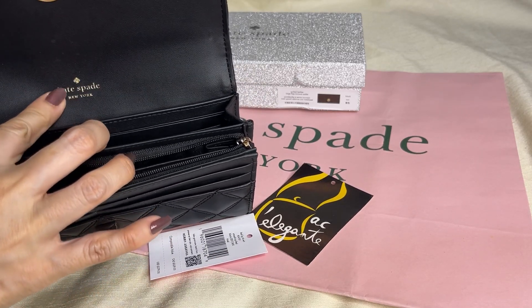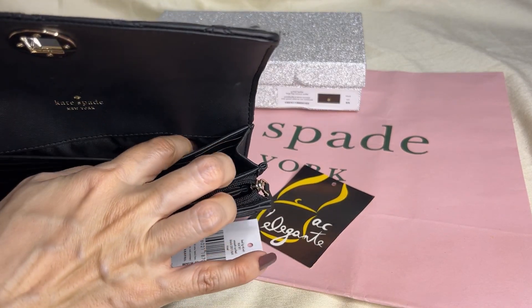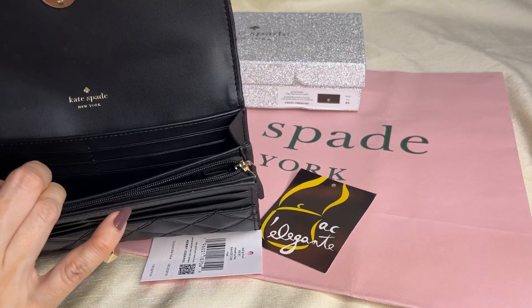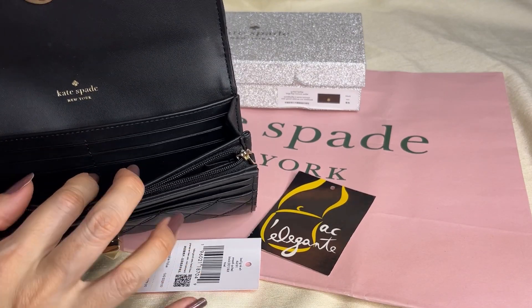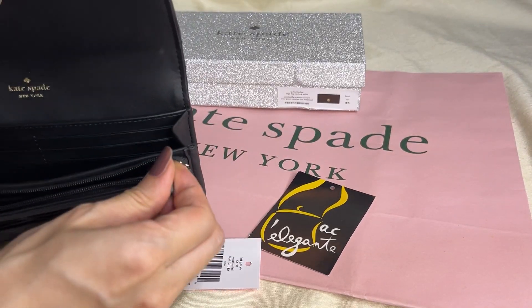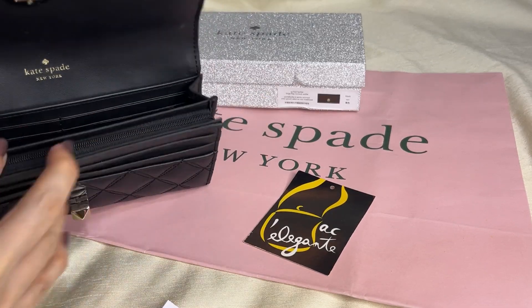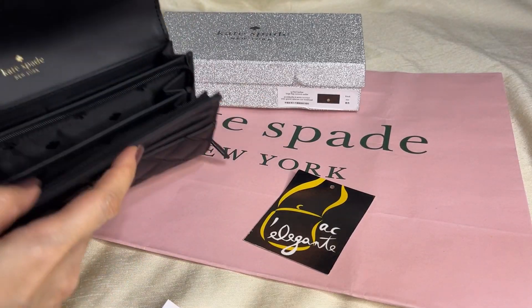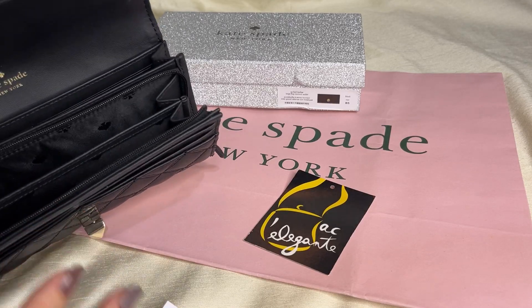It has the Kate Spade New York print. This is the bills compartment, and it has one, two, three, four, five, six — six card slots. And this is the zip pocket. Inside the zip pocket there are two more bills compartments.